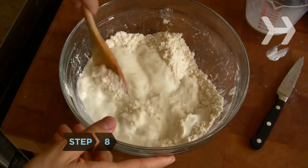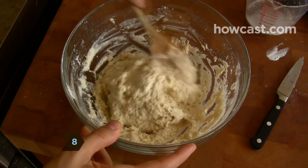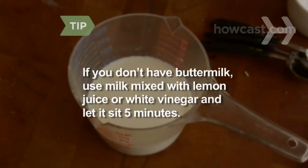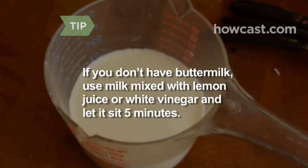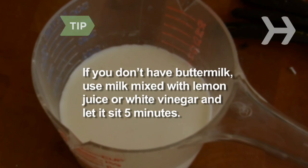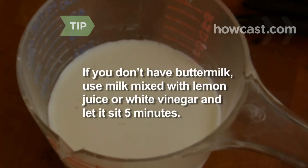Step 8: Add the buttermilk and stir just until a dough forms. If you don't have buttermilk and don't want to run to the store, mix the same amount of regular milk with 1 teaspoon of lemon juice or white vinegar and let sit for 5 minutes. It's a great substitute.